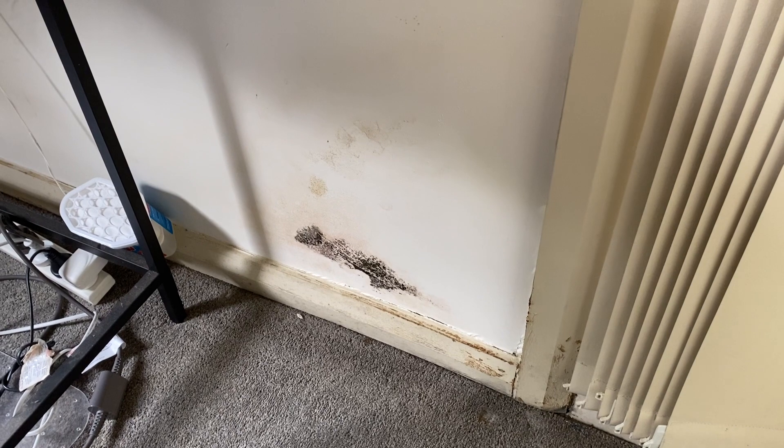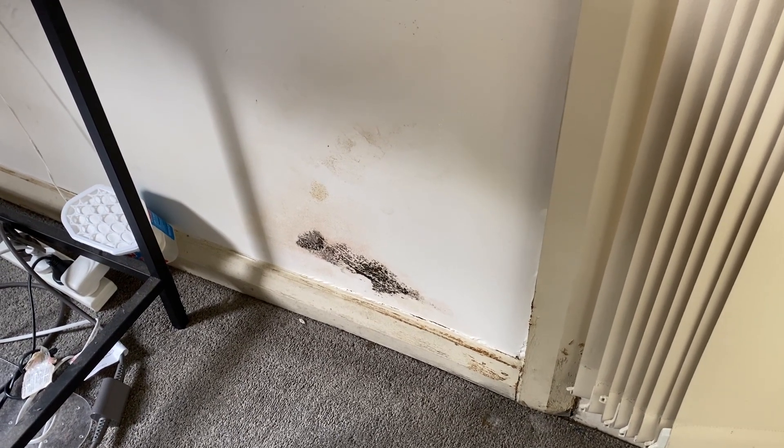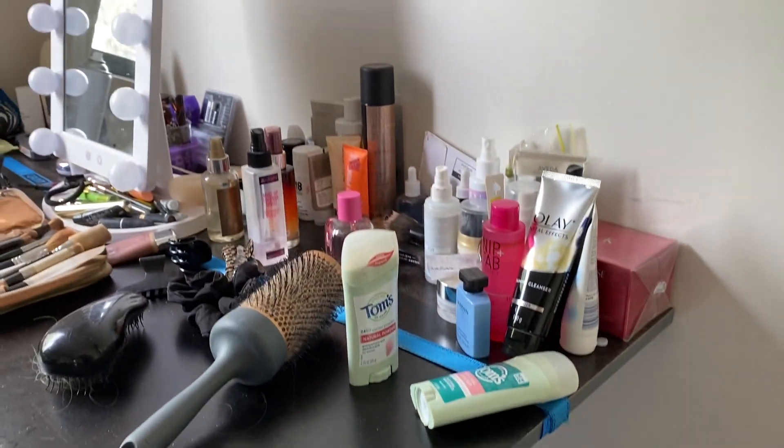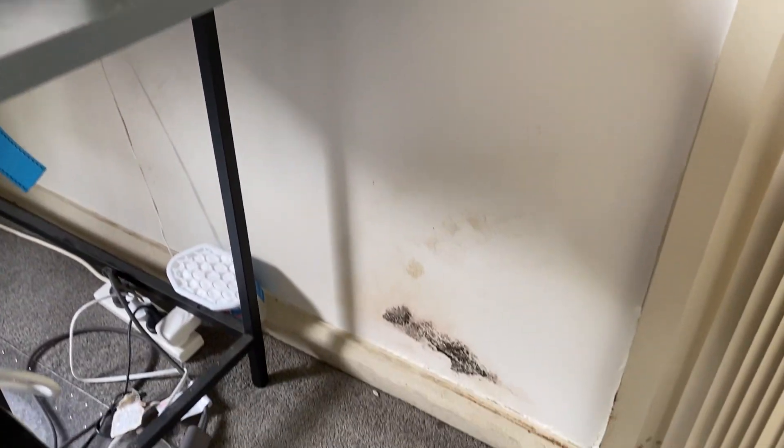The first step is to get Unit 14's skillion roof removed, or a gutter installed, so it's not discharging onto this wall, cascading down the wall, affecting Unit 9 and Unit 4.